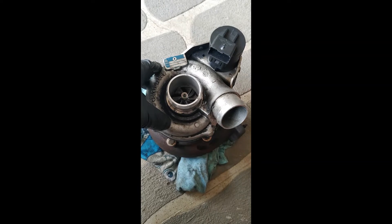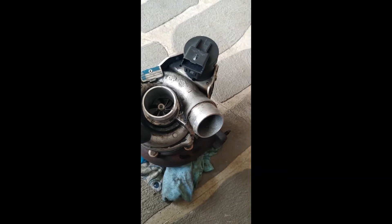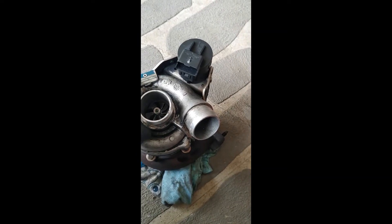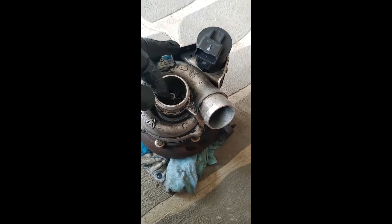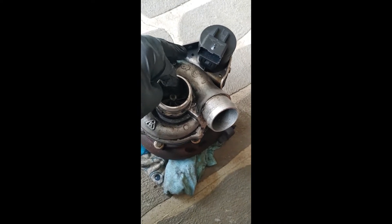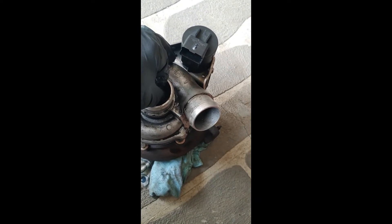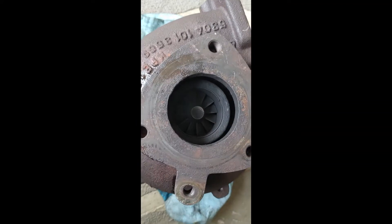The first thing to check is whether there's any play on the intake or exhaust wheel — you can just move and wiggle them around a little bit. Some play is normal. This one has almost no play at all, even though it has around 230,000 kilometres on it. You can pull, push, and wiggle it sideways but won't see any movement. If you can't feel play at one end, it probably won't be an issue at the other end either.